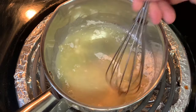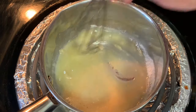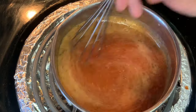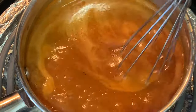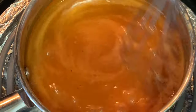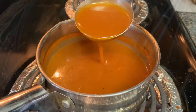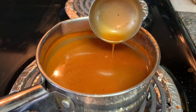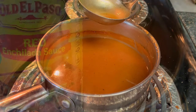Then add your can of sauce, your broth, and your salt and pepper. Stir this around, and when it comes to a full boil, reduce your heat to low and simmer for about 15 to 20 minutes until your sauce has thickened. After that, just keep it warm until you're ready to serve it over your enchiladas. Easy, quick, restaurant quality.